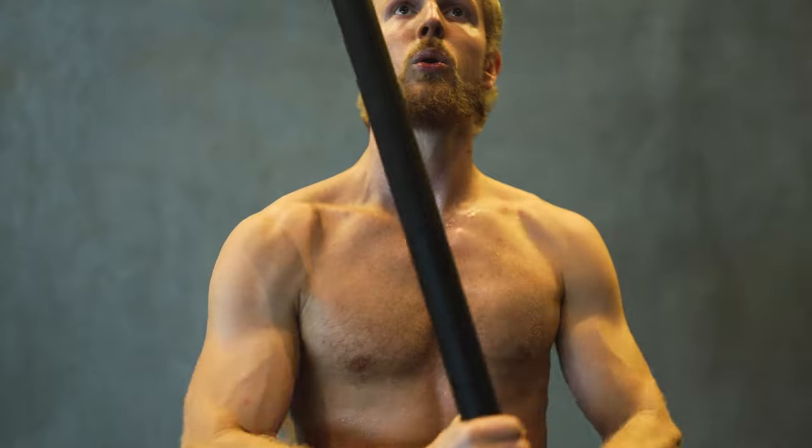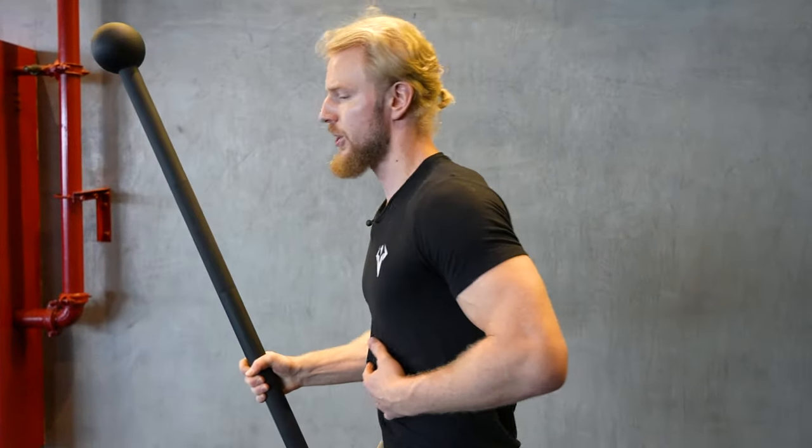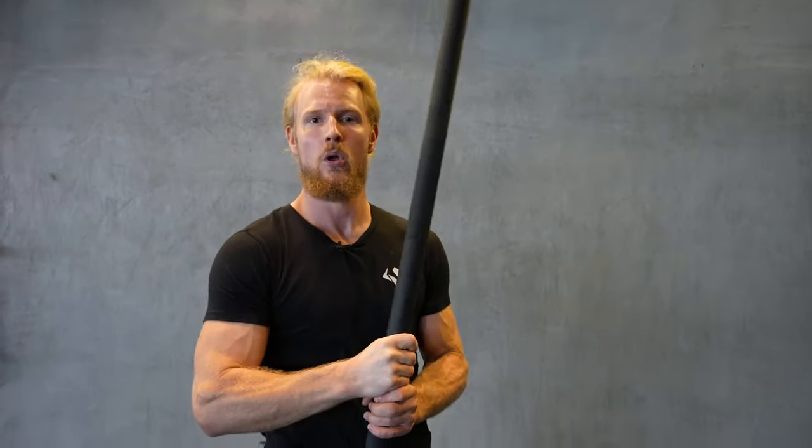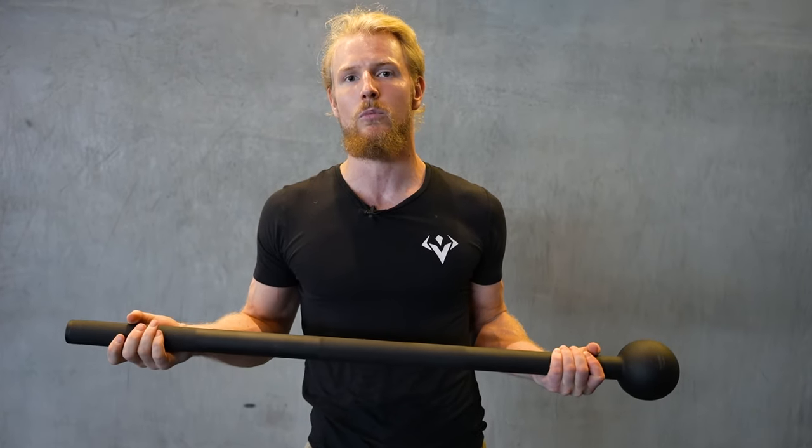Hip stability is all going to get trained with this. It is incredibly transferable training for athleticism and real-life functional performance — where you need to handle these types of forces with your body, manipulate objects around yourself, whether in wrestling, grappling, martial arts, or even generating power in a punch. At an advanced enough level, you'll learn to utilize the kinetic chain — the hips and core together, with the arm and shoulder following.